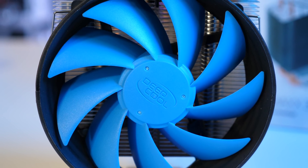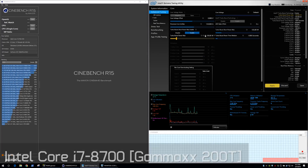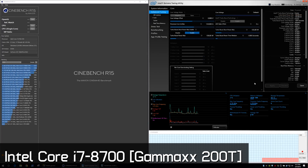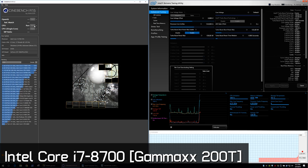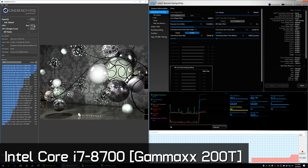With the ultra-cheap DeepCool Gammaxx 200T strapped on, I ran Cinebench R15 with the TDP set to 130 watts and the current set to 138 amps. To my surprise, the 8700 instantly spat out a score of 1,361 points, which is within the margin of error compared to what we see on a high-end test system using a liquid cooler.